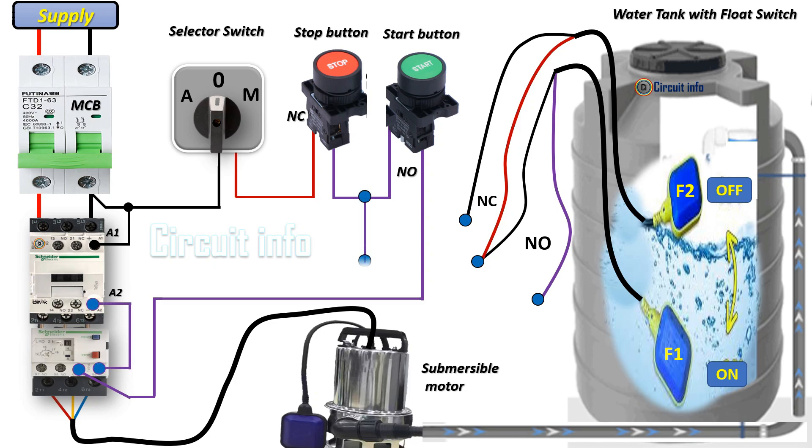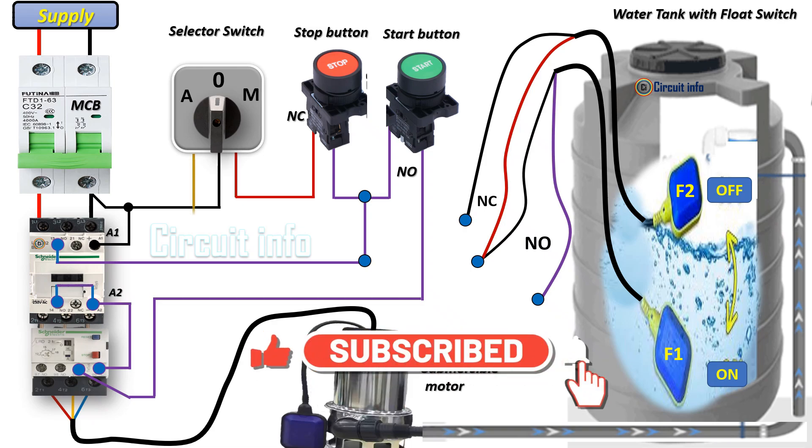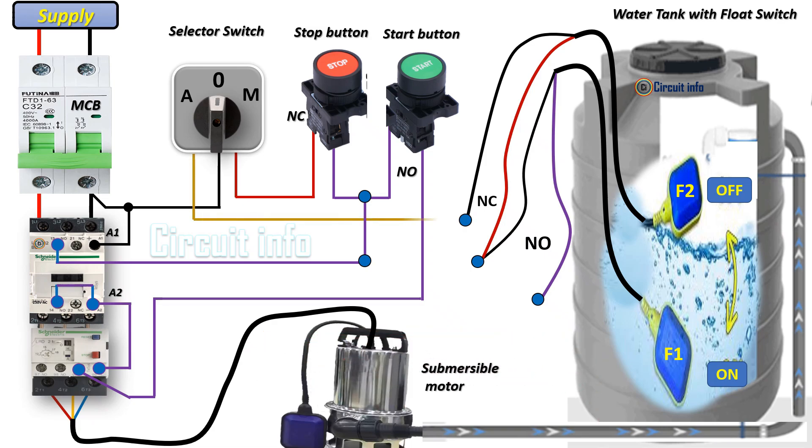In manual mode, since the flow switches are bypassed, the pump may run even when the tank is full or empty, which could lead to dry running or overflow. To avoid these issues, the user must monitor the water level closely during manual operation.